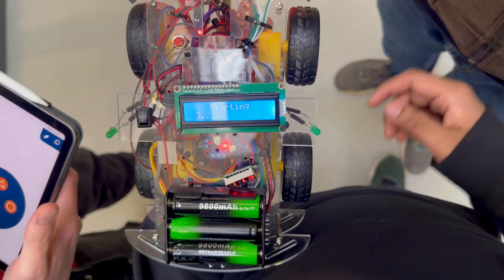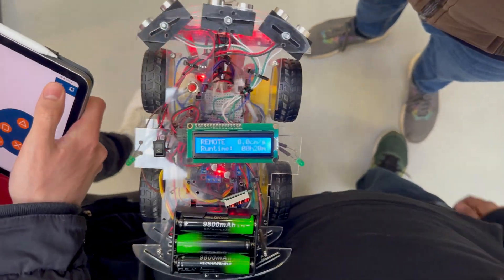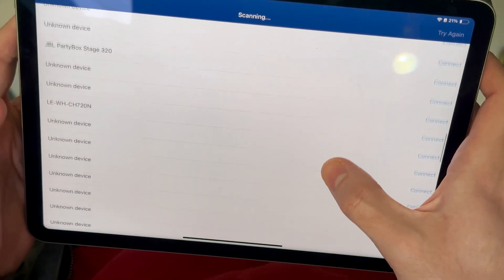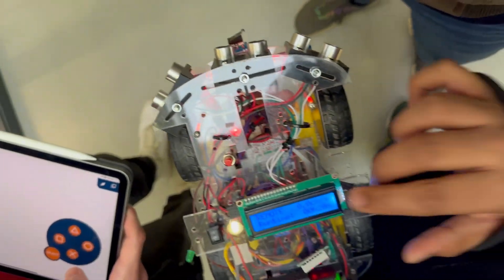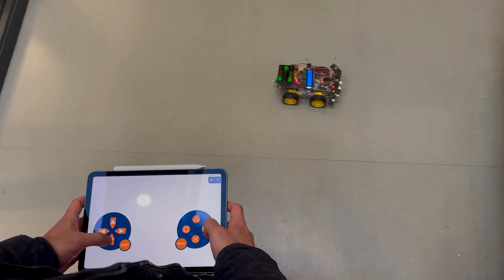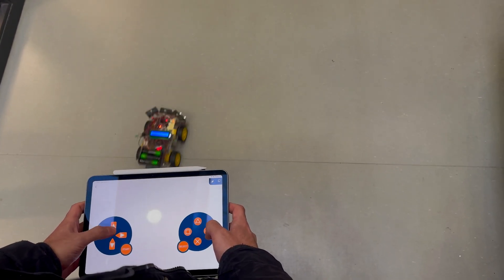Now let's talk about remote control mode. The car is fully controlled by the user with a Bluetooth connection using a smart app. You can drive it forward, backward, left, and right. The application sends data to the car's microcontroller, and the microcontroller controls the car's speed and direction.